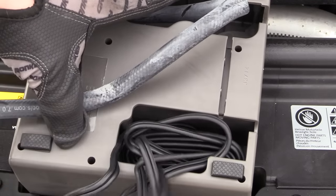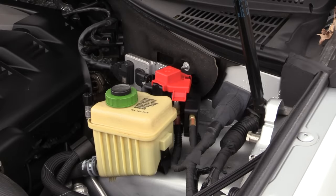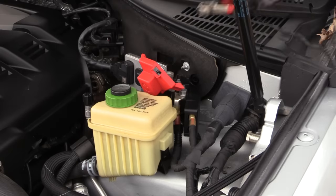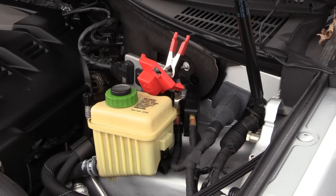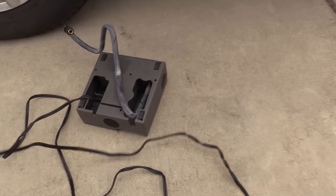Go ahead and pull all this wiring out. Next we'll hook our leads up to our jump start post. We're going to do our red lead to our positive post and our black lead to the ground. That leaves plenty of wire for us to reach our compressor.